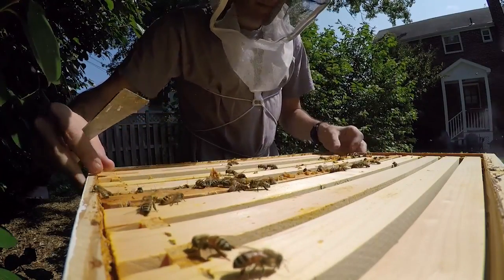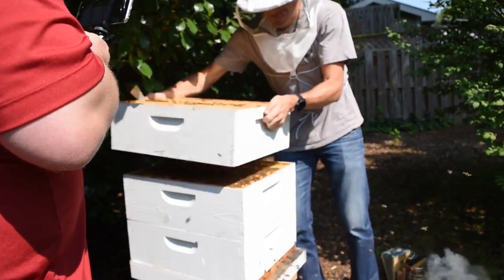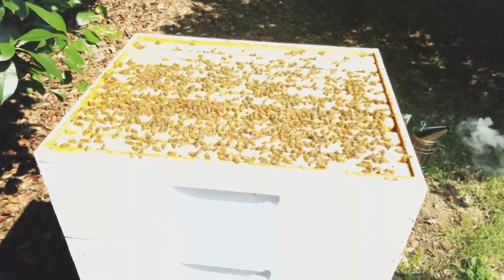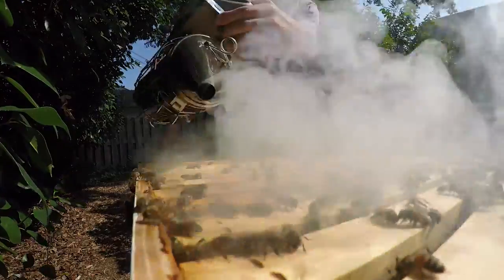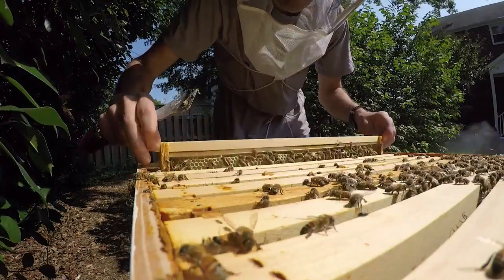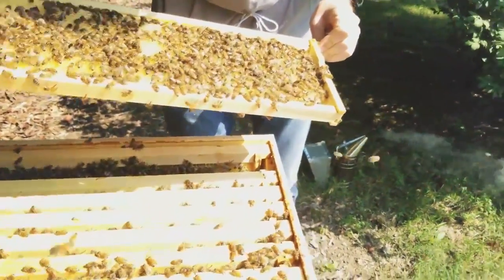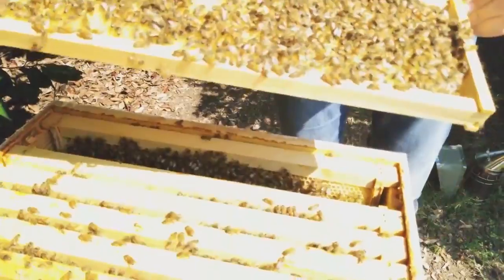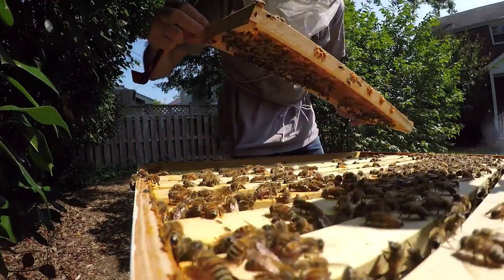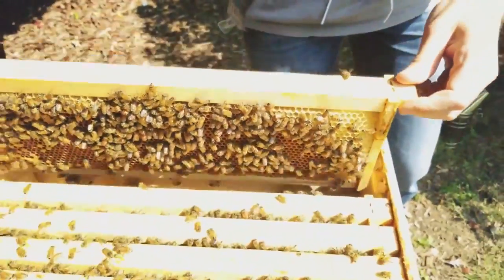Are we sure we didn't just miss the queen? We could have, but we'll look at this box afterwards again. Look at how many bees we have. There's no brood on here, so she wouldn't be on here no matter what. This one had brood in it but they're now filling it with nectar, which is what they're supposed to be doing with the outer frames. She isn't laying in this, so she wouldn't be here.